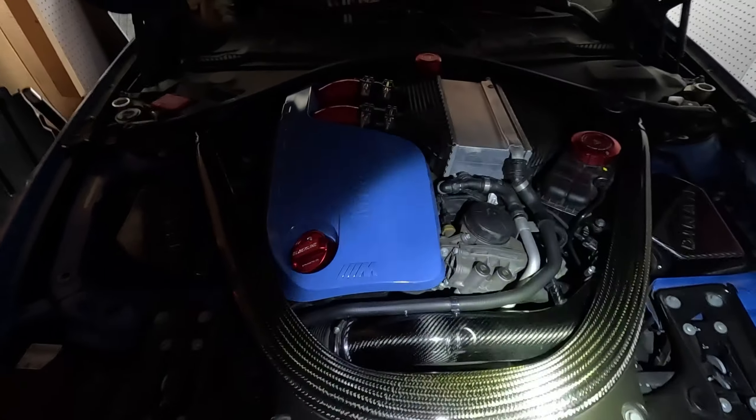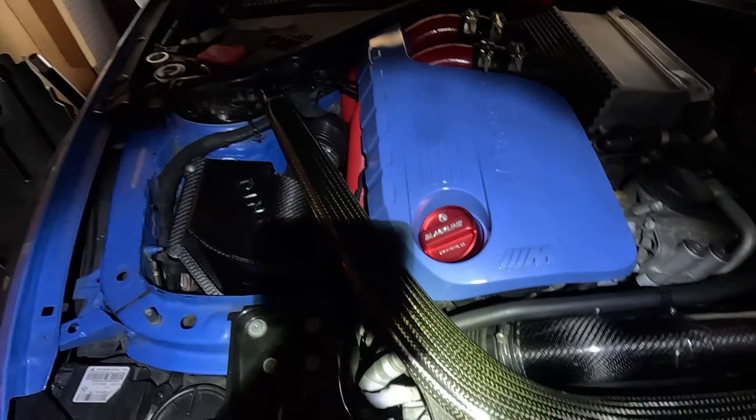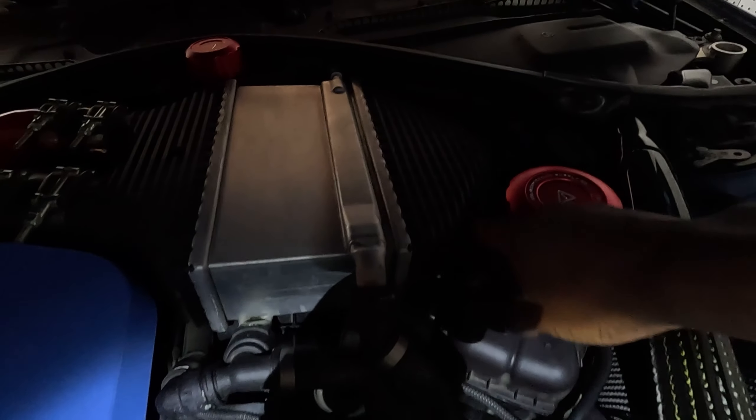It's a little bit dark in here, but what I'm gonna do is remove the stryker brace and then check all my charge pipes and all the hoses that go to the J-pipe as well.